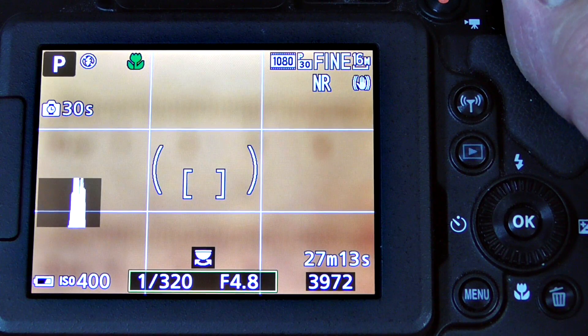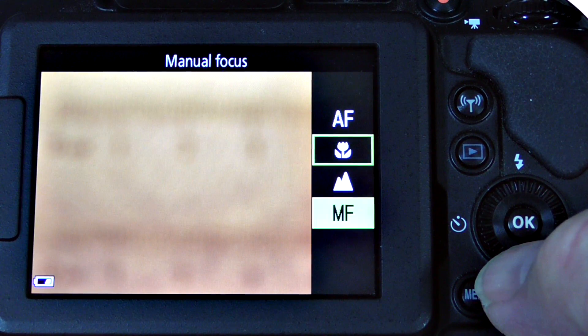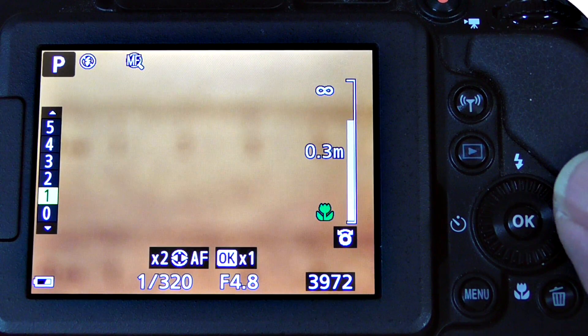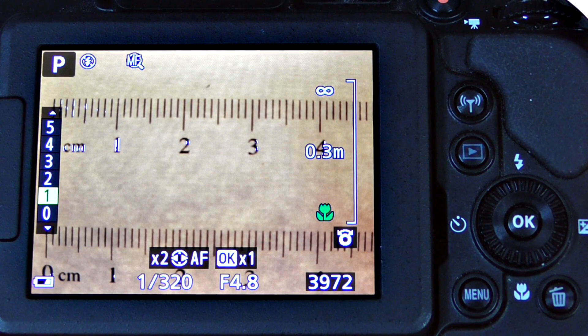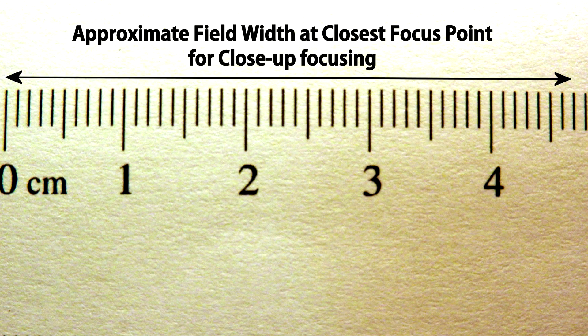Sometimes repeated attempts to use automatic focus will fail, and you'll have to switch to manual focus when trying to get the closest focus you can. At these times it's nice to have the side zoom button changed to focus mode rather than zoom mode. You'll be able to focus very closely, and the field will be about the same — whether you're using scene mode, close-up macro focus mode, or manual mode, the field width at your closest focus point is about the same.